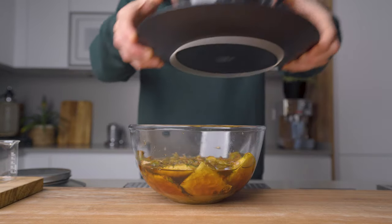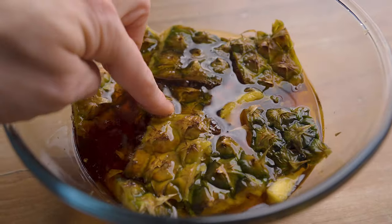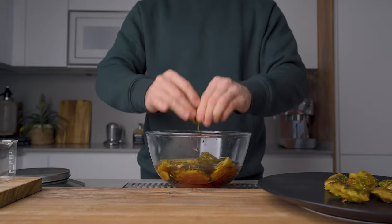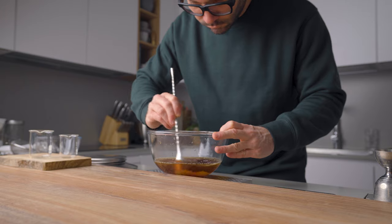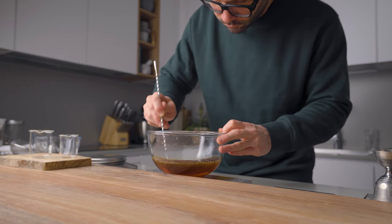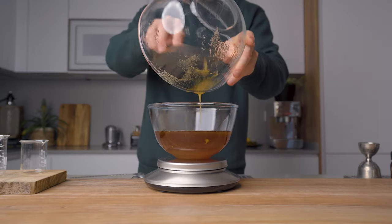24 hours later it's time to finish that golden deliciousness. As you can see it's already looking pretty good. The sugar extracted the juice and flavor from the pineapple, but we still have a few more things to do. First we're gonna remove the fruit pieces one by one, squeezing them to extract all the remaining flavor. Then with a spoon we're gonna stir a little bit to lift up the undissolved sugar left at the bottom.